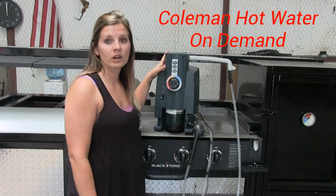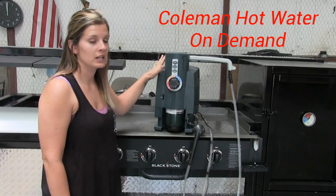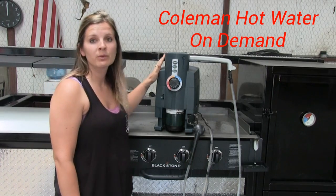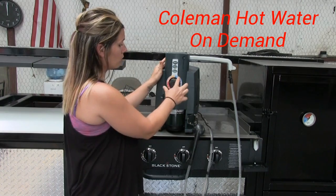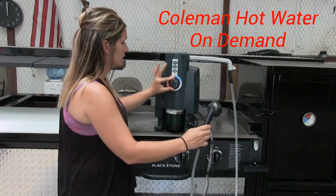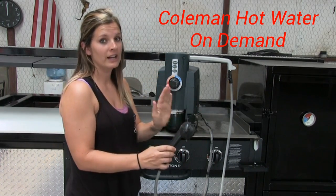This is the Coleman hot water on demand system that we recommend for all of our customers. The reason we recommend this particular model is because all you have to do is switch it to cool and you have cool water, or change it over to warm and it's going to get hot instantly.